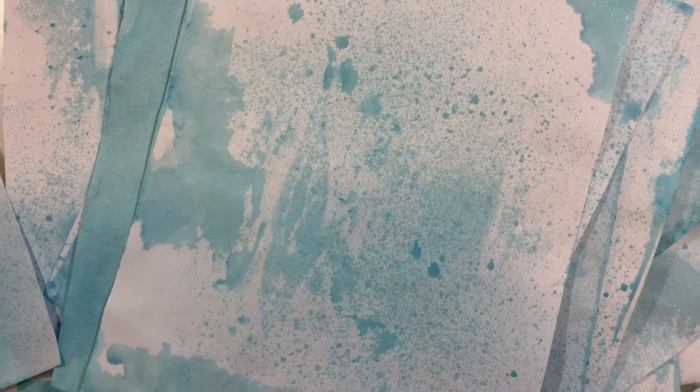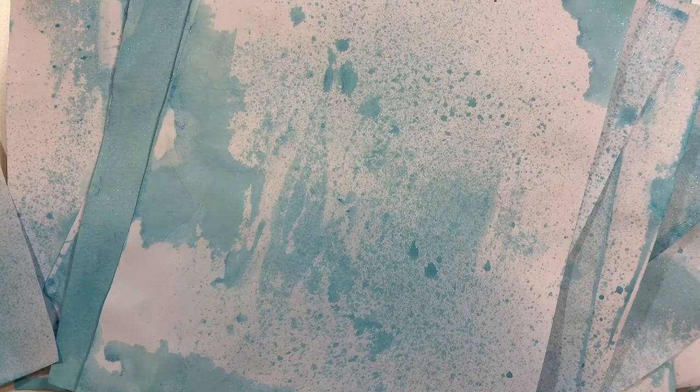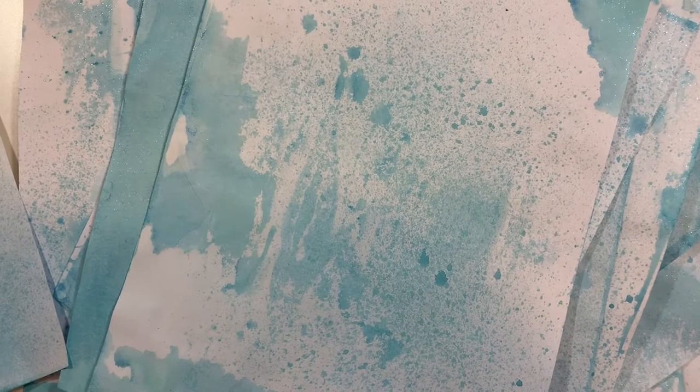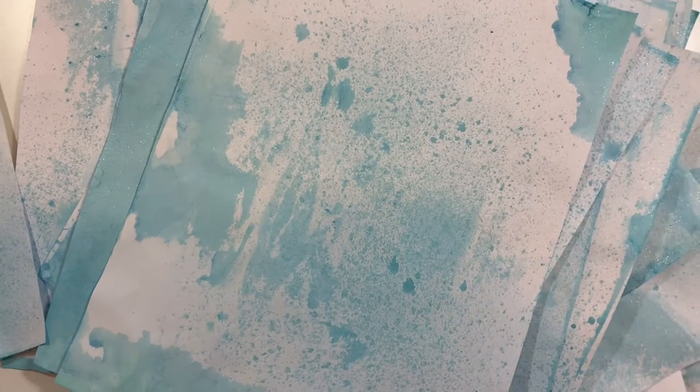Hi everyone, it's Karen Jean from X-Libris Crafts and welcome back to my channel. This video is about how I dye my paper. Somebody left a comment in one of my videos asking about how I did that, so I'm going to show you how I made these papers.